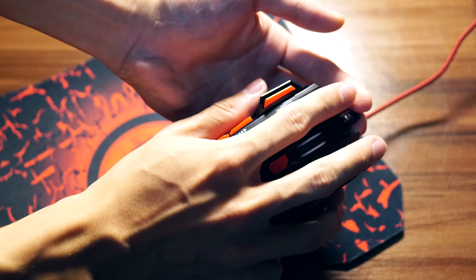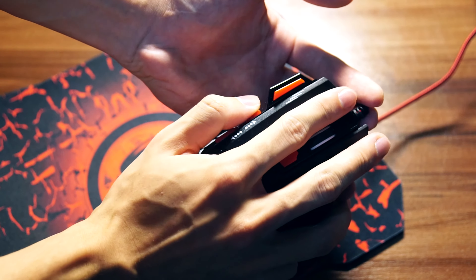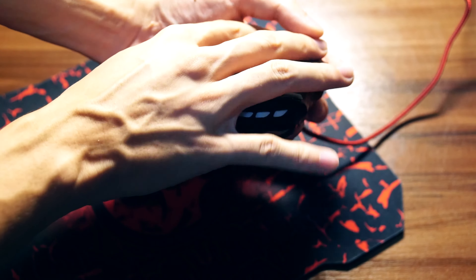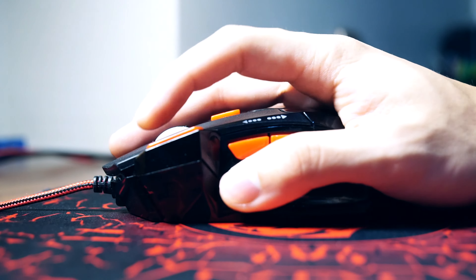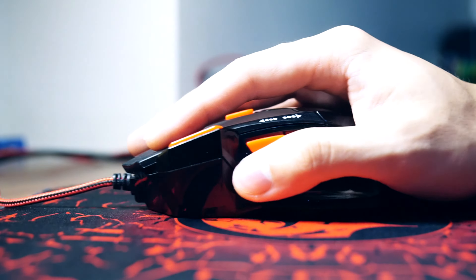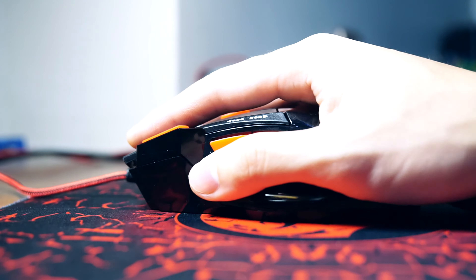Starting off with the ergonomic design, I would score this an 8.5 or 9 out of 10 because it is very, very comfortable despite the price. My ring finger and pinky finger are nicely supported, which I like to see — especially if I want to get lazy and don't really want to grip my mouse so tightly. On my thumb there's a space to grip, which is very nice, and there's an extension down there to prevent my thumb from touching the surface when I'm gliding.